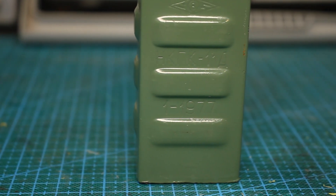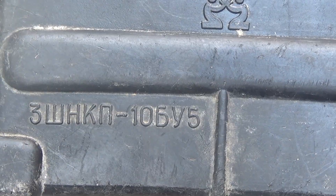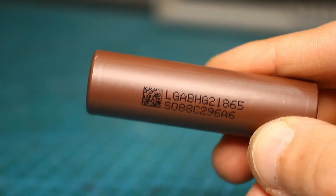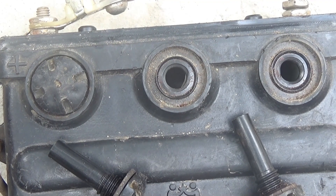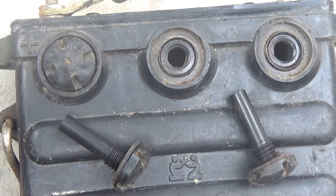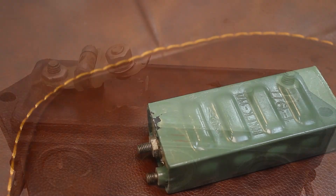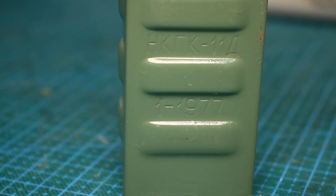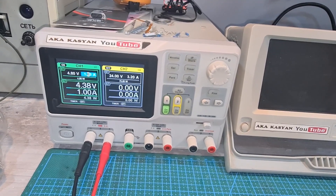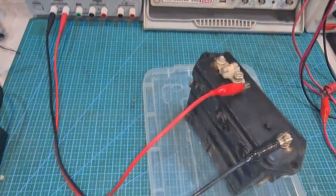Nickel cadmium is also not as critical to a deep discharge as lithium, and they even need to be stored in a discharged state, in contrast to lithium. Of course, it's safer. Also, many service-type nickel cadmium batteries are literally eternal — you can find old batteries from the 60s or 80s which work great to this day. Such batteries can be brought back to life with training cycles even in the event of degradation due to improper use.